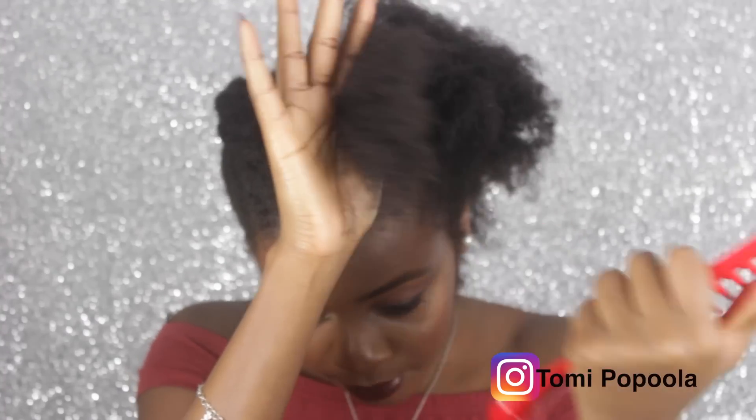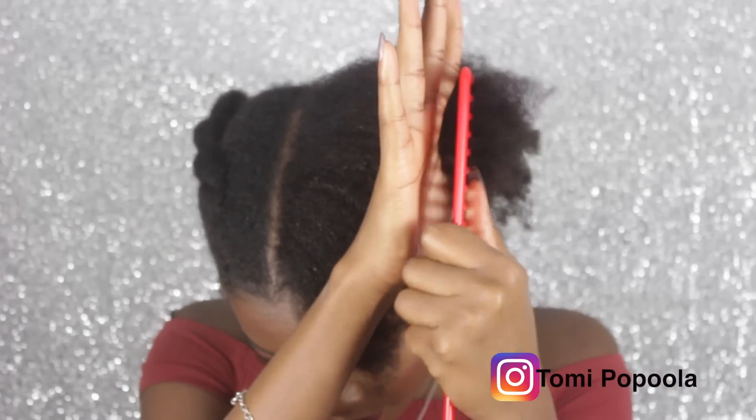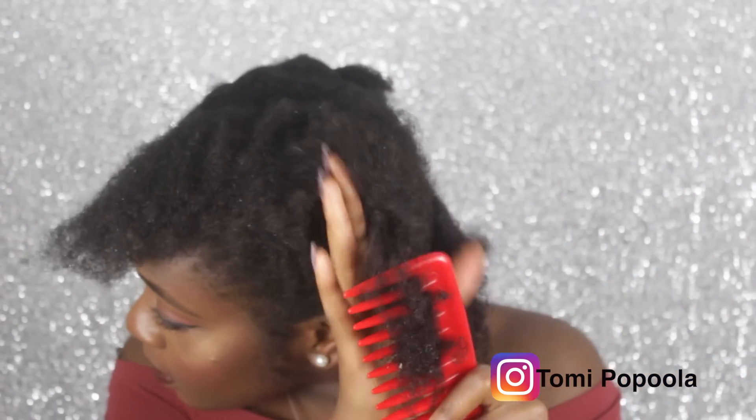Hi guys, welcome back to my channel. Today's video is me showing you an easy way to stretch out your hair without using or applying any form of heat to it.